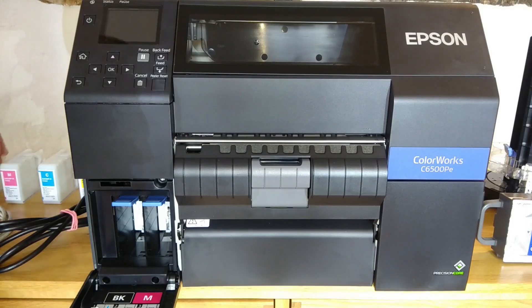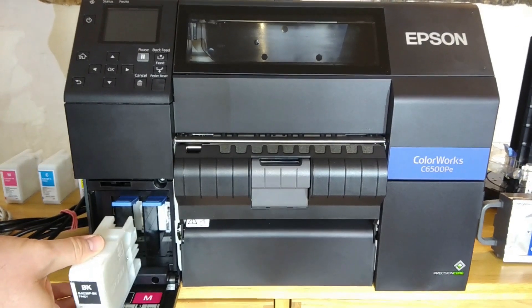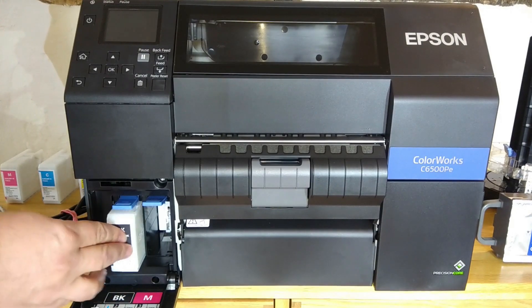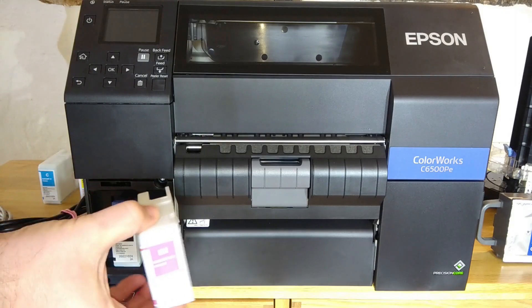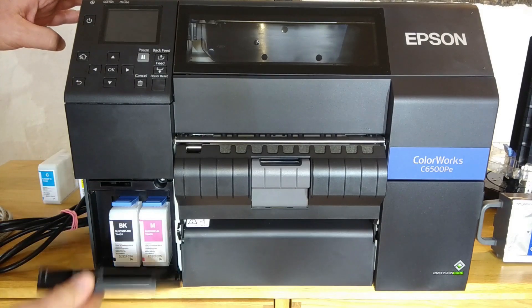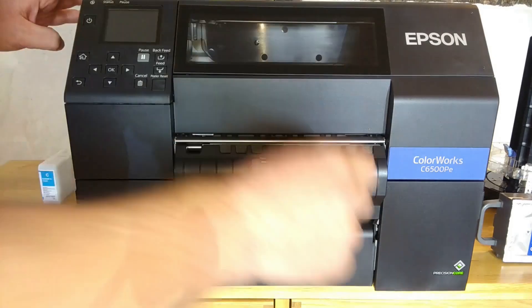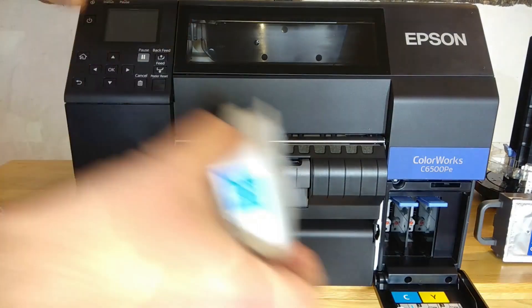The first step is to install the ink cartridges into the printer. This is done by opening the ink cartridge doors at the front and placing the corresponding cartridges into their slots. The slots are colour coded and they are also keyed so that you cannot place the wrong cartridge into the wrong slot.